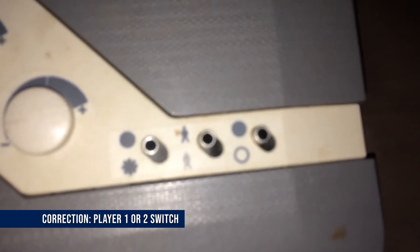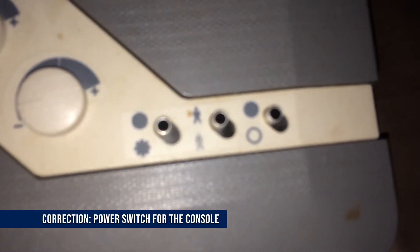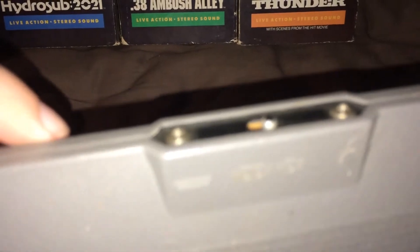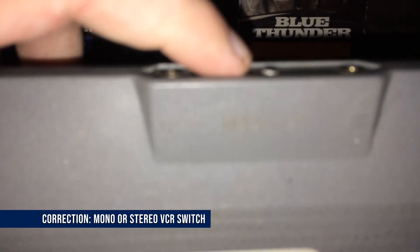This middle one here seems to switch on a character that you could shoot, and this last one here may actually be the one that turns on and off the suction cup light. Right here is where you would register your points, and of course there's the ActionMax logo. Here you have some more ports — this one seems to be the VCR port, this turns on single player or two player, and this would plug in your suction cup light.